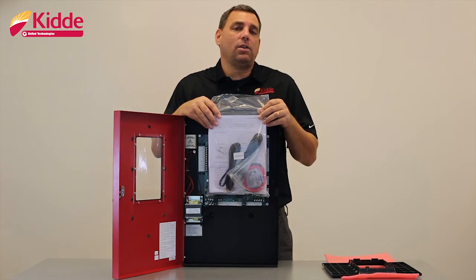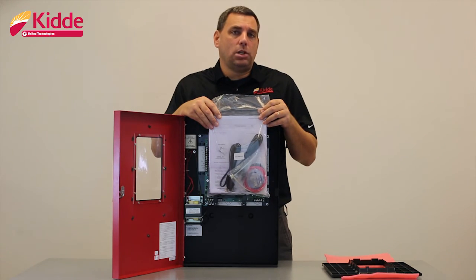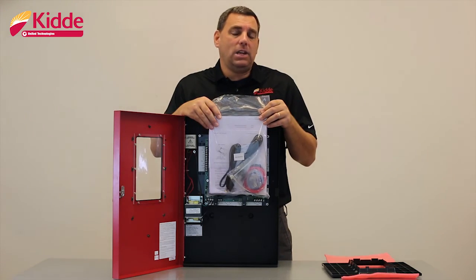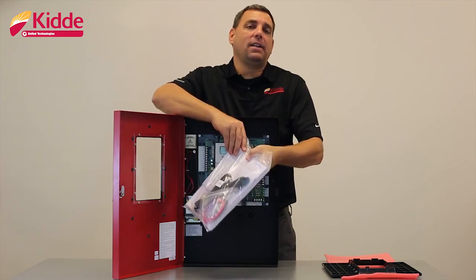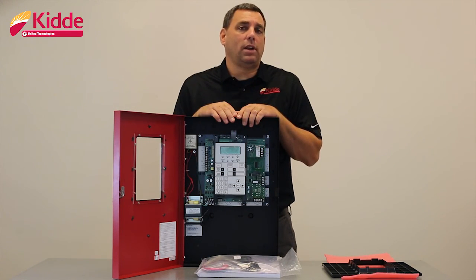Inside the technical reference manual, you're going to have a basic system overview which includes the installation guidelines, the steps to program the panel and dialer, equipment maintenance information, system calculation worksheets, programming templates, wiring diagrams, the panel specifications, and a default contact ID event list which the DACT is going to send to your central station.